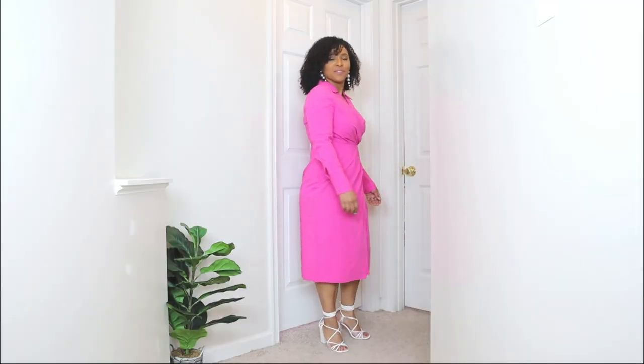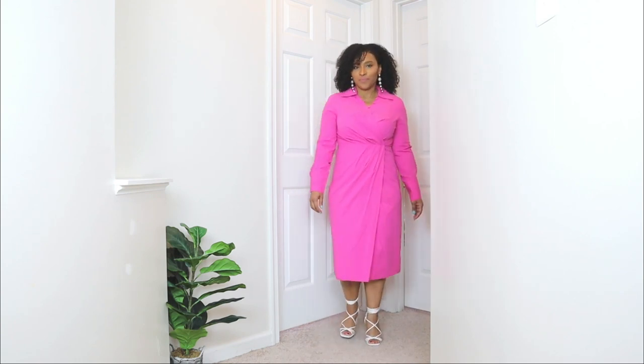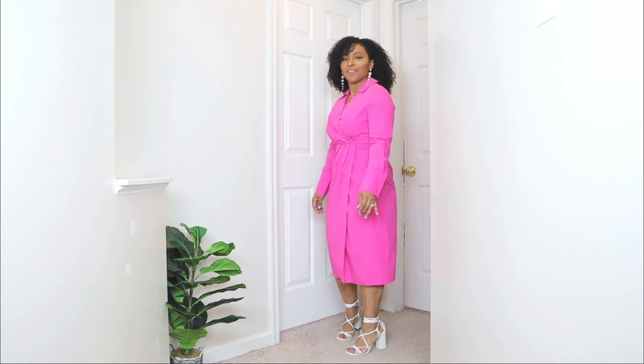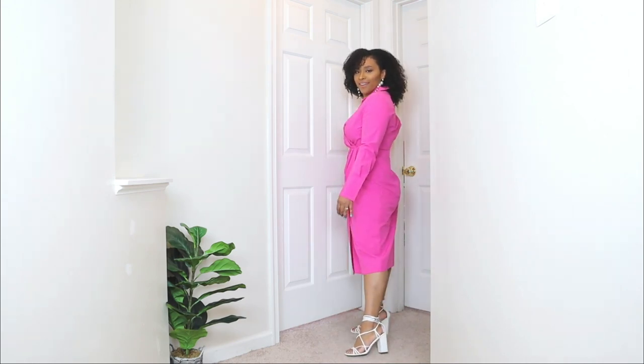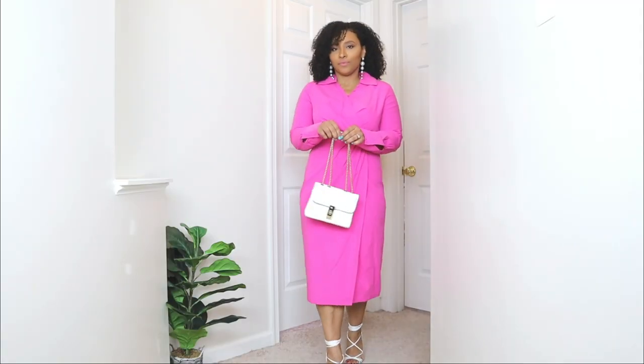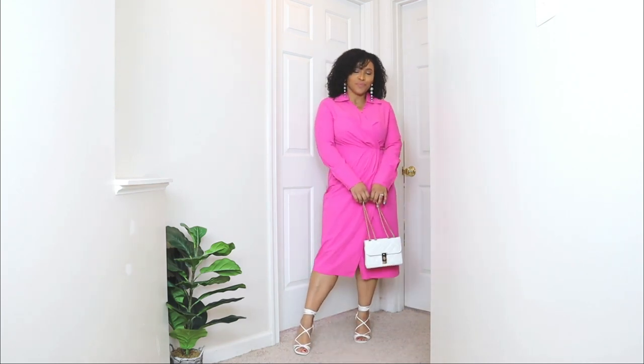For the shoes, I'm going with a pair of trendy strappy sandals. Strappy sandals are a big trend for spring and summer, and I wanted to add a nice trendy touch to this look. I feel like these sandals add a nice little pop to the dress, and they're also in a block heel style — block heels are super comfy, so they'd work perfectly for a church outfit. And then lastly, to finish off this Easter Sunday outfit, I'm pairing it with a white quilted bag that has a gold chain detail.